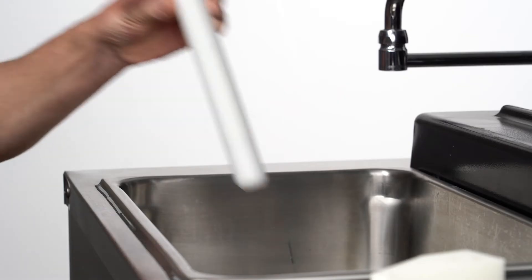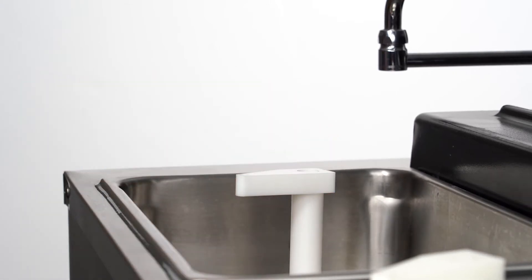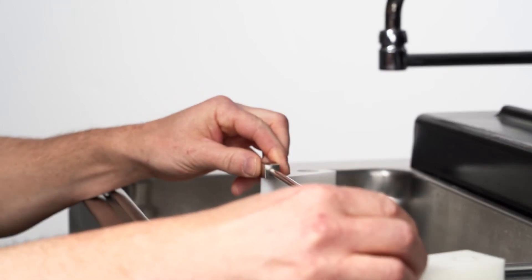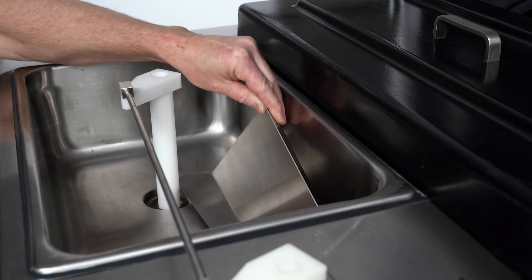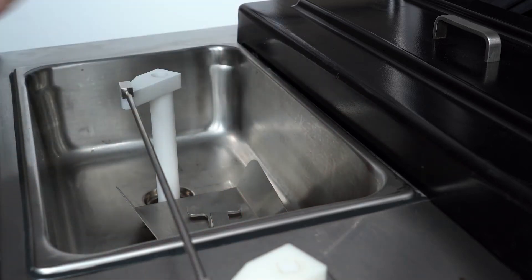Place the tapered end of the flow valve into the hopper drain hole with the arm pointing towards the left. Connect the flow control rod to the flow valve and the flow valve arm. At this time, you can also place additional items you would like sanitized into the hopper — for example, the tray slide.